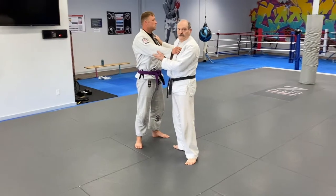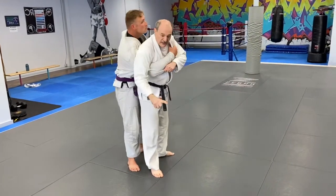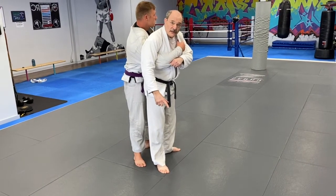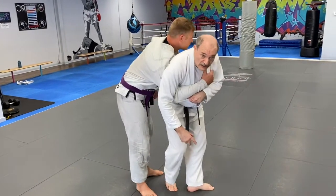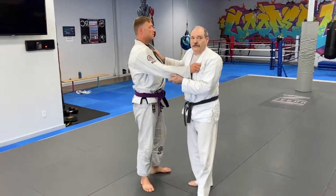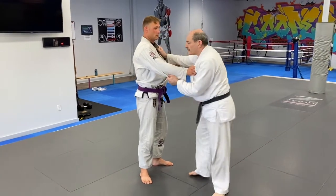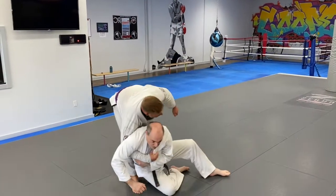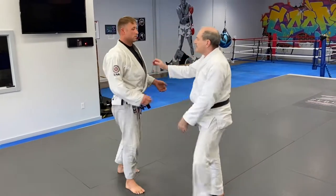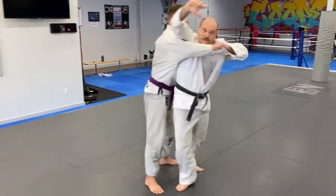One of the mistakes a lot of people make: they come in and this arm comes down. If this arm is down when I try and roll, it's very awkward for me. If I actually go down to the side, he's going to bring this arm around — he's not off balance — so I just end up falling down, and it's pretty lousy.